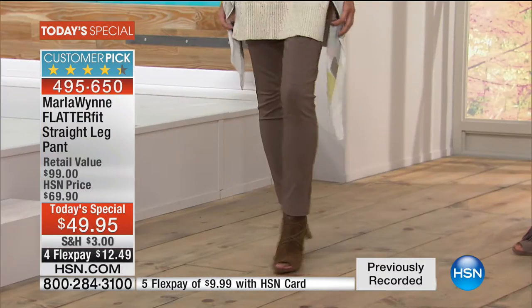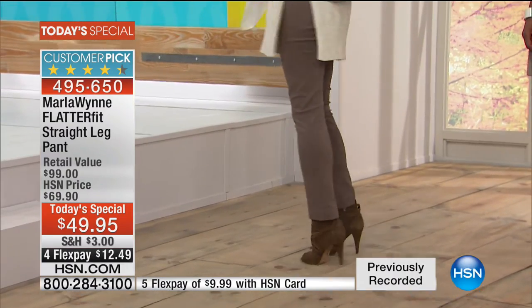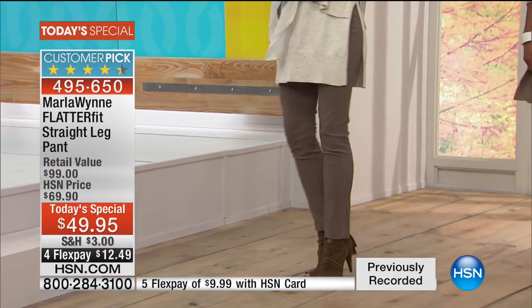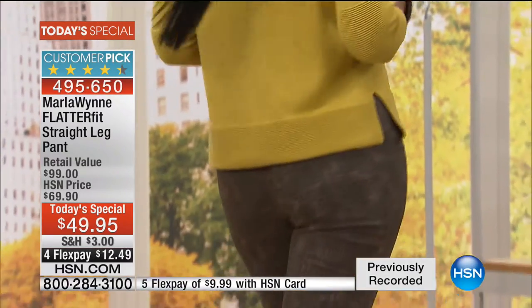The pant is very democratic because it's great whether you're an apple or a pear. Ingrid, what fruit or vegetable are you? I'm a pear. A beautiful pear. Ingrid has great curves and that pant fits her.